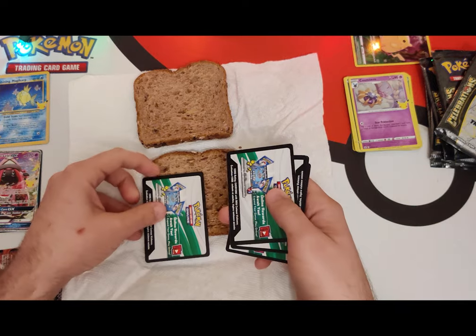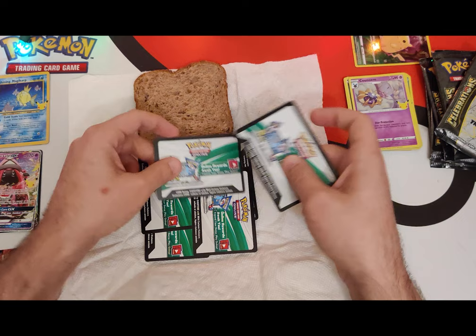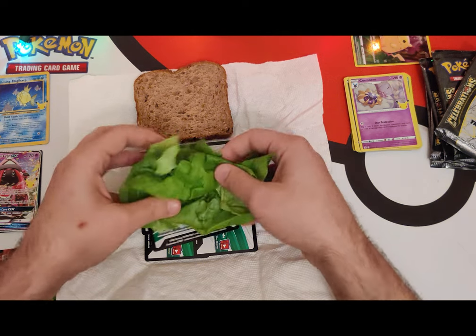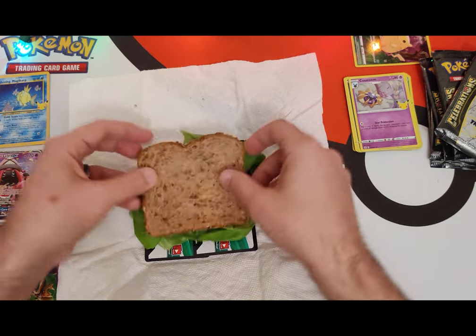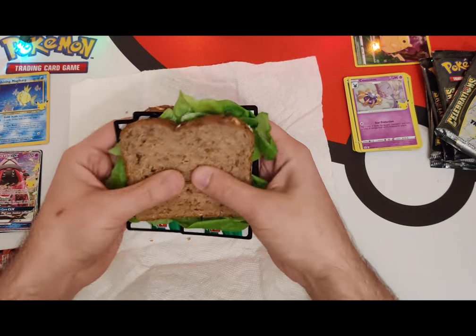Throw in a couple of code cards, just like so. Let me show you how to make a Pokémon sandwich — it's not what the internet says it is, by the way. Some greens — some fresh lettuce, right off the head of an Oddish. Oh, that is delicious right there. Looks scrumptious — wow, a holographic sandwich! It's a little dry.